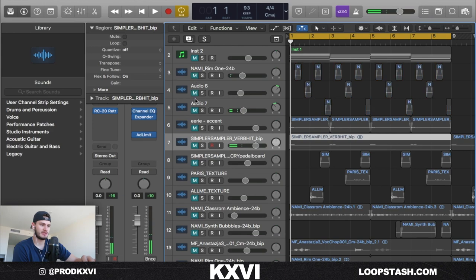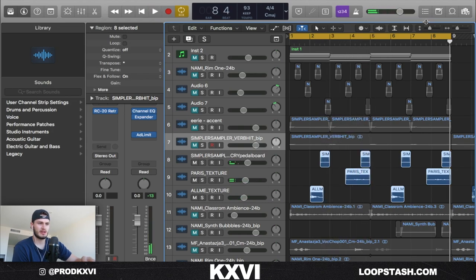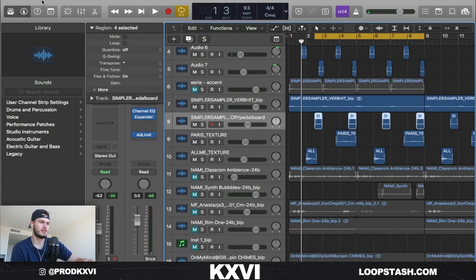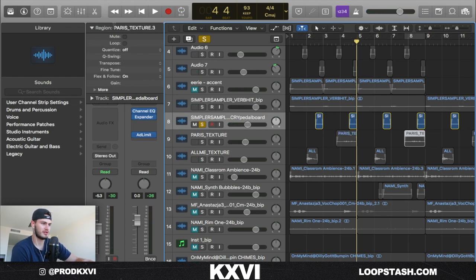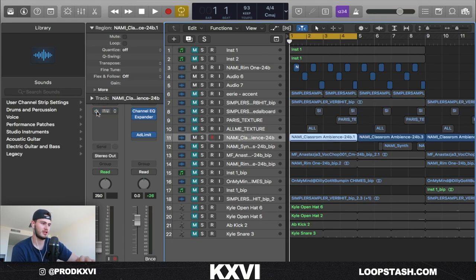Next thing I did was add some textures. This is what all of them sound like together — sounds pretty good. Basically the only other thing I did with those textures was I pitched this one down five on the second bar, just to match the chord. That's pretty much a common theme with all the textures here. You can do that with a lot of things, especially if it's a minor chord — if you just transpose it down five from the original, it's like a whole progression. It's easy.